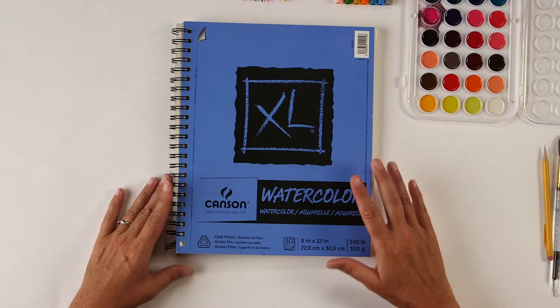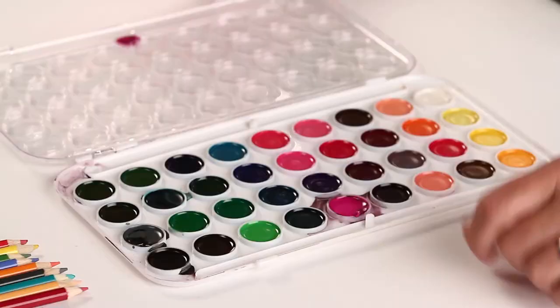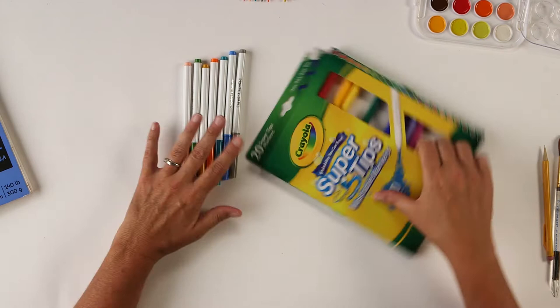For today, what you're going to need is some watercolor paper — this is Canson extra large watercolor paper, but any thick paper that will take watercolor will work. You'll also need some watercolors; this is a set I bought at a store like Target and any set will work. You'd also need some markers — I recommend any markers you have; this happens to be the Crayola brand, very inexpensive — and then also some colored pencils.